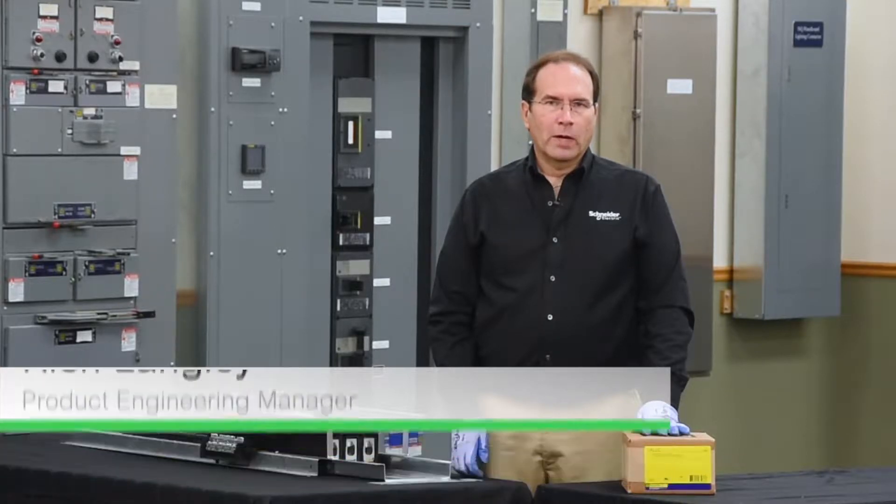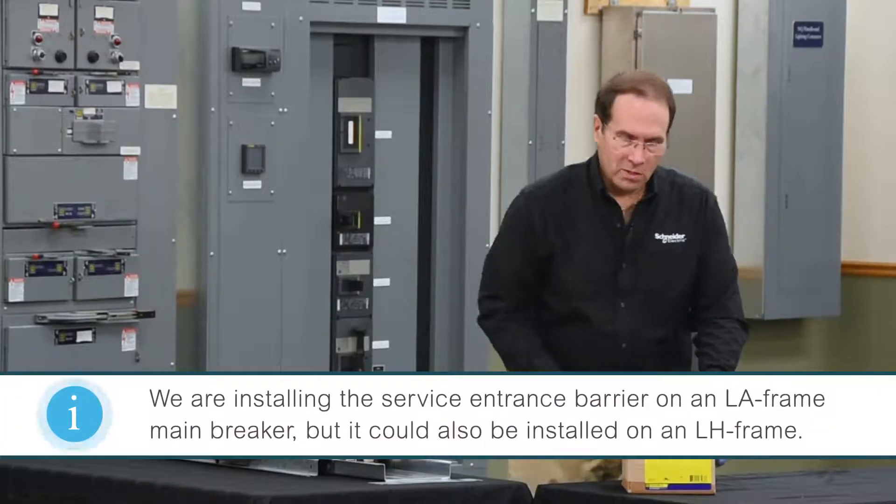In this video, we'll be installing UL67 U.S. service entrance barriers on an LA main breaker on an NQ panel board. Let's see what's in the box.